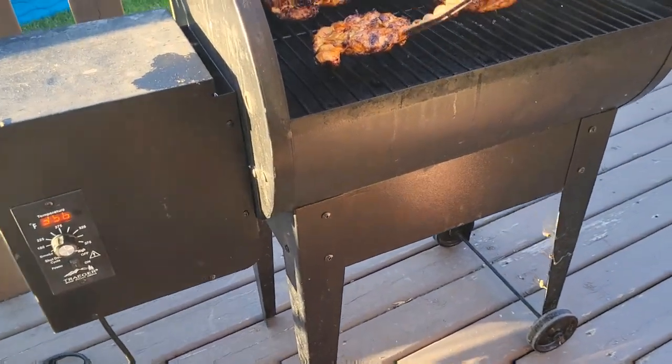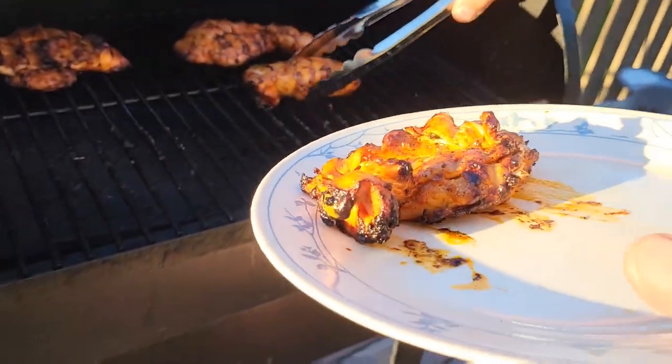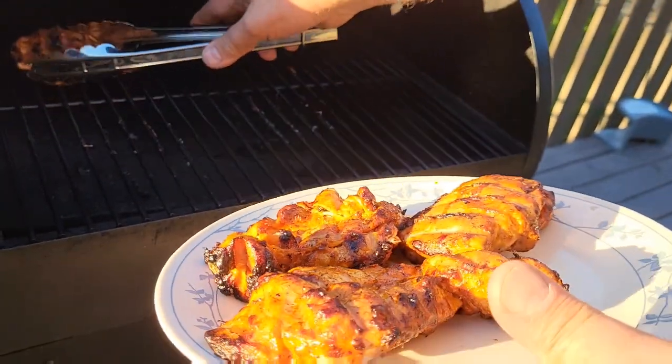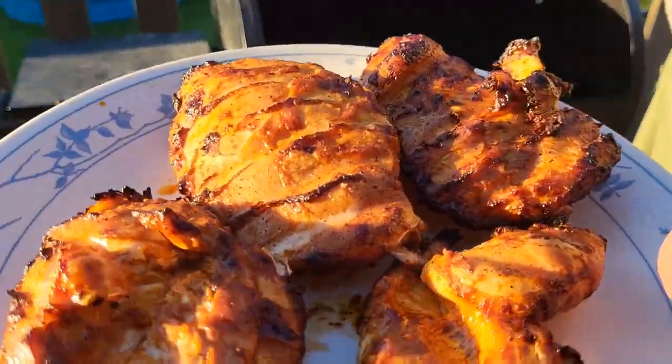Should be ready. Oh, it's looking good! I say they are done — half an hour total. They look juicy and good. Take them to the house, honey, and check them out.